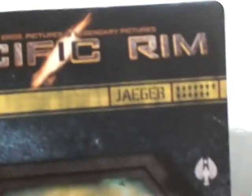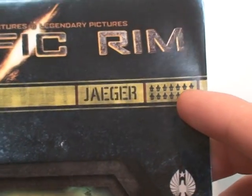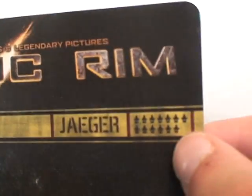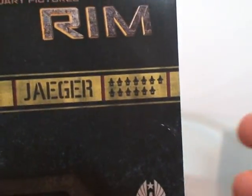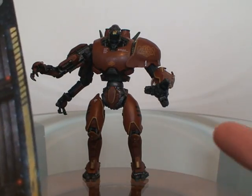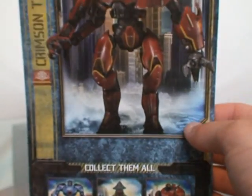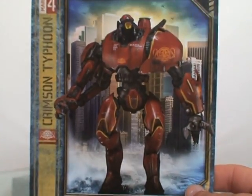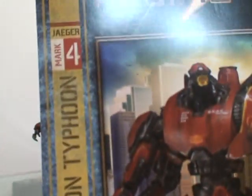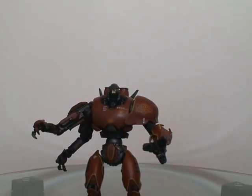Now let's show you the back card for Crimson Typhoon. Crimson Typhoon does not actually have this many kills — I think he has like 6 actually, but those are his kill count, even though it's not accurate. He's got a cool little base at the bottom, and the actual box art has concept art, which I thought was very neat and original. On the back is nothing fancy, just a pose of him. It has Crimson Typhoon and the Mark IV, and on the bottom you have the three figures of the series shown.